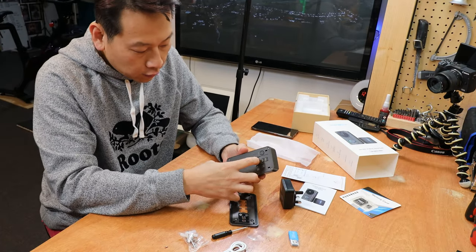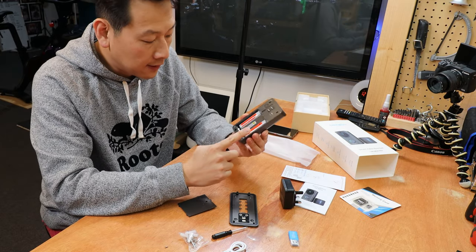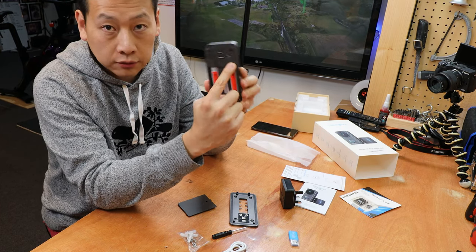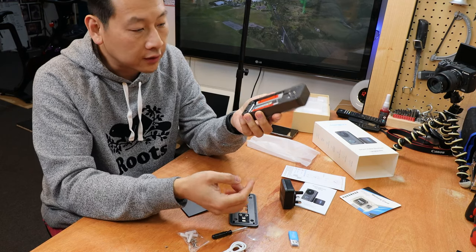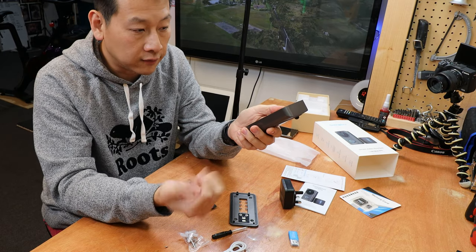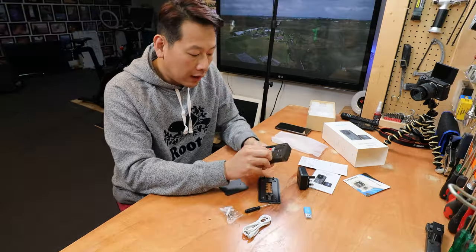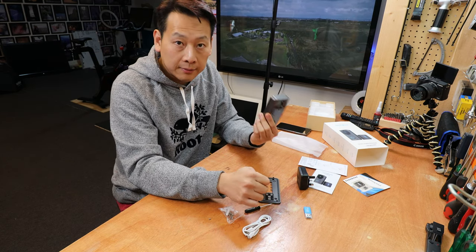Once you undo the one screw holding the back plate, it reveals two batteries. These are rechargeable and you charge them by plugging into the micro USB port at the back of the camera. If you install this without any power source, you charge up the battery, hook it onto the door, and use it until a phone notification tells you it's running low. Then you take the doorbell off, charge it, and put it back. How long the battery lasts really depends on how often you get an alarm activation.